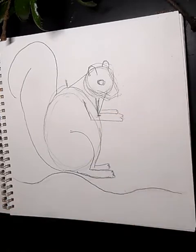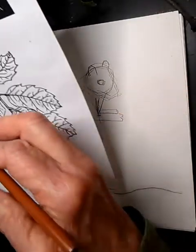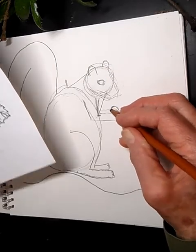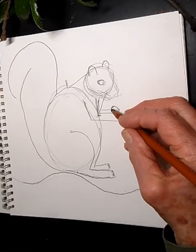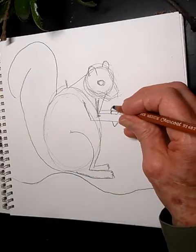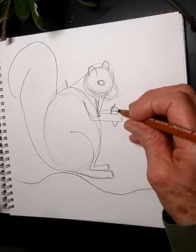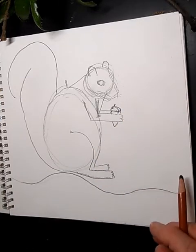The squirrel is holding the acorn from the top. Draw a little cap or top piece, and then bring the body of the acorn down on both sides with a small stem. It kind of looks like a carrot right now, but once you get color on there you'll see it — it's an acorn!